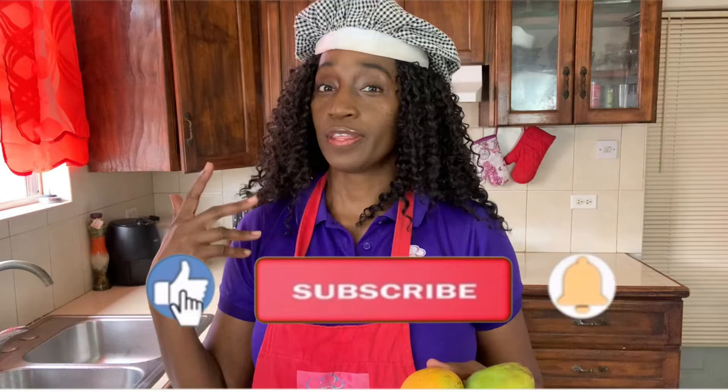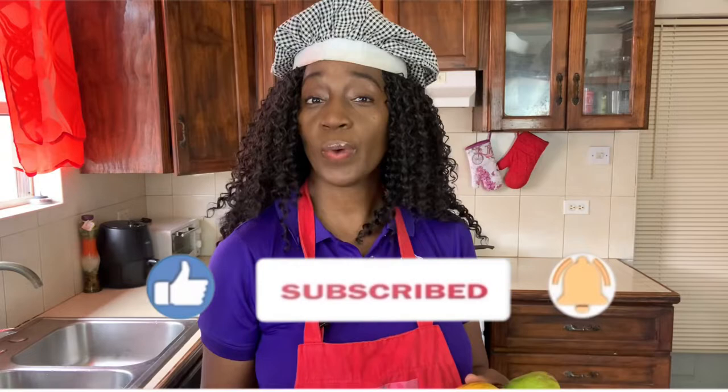If you like mangoes as much as I do, you can look over here and see another video that I did with mangoes — mango ice cream. That is so delicious and a favorite with children.